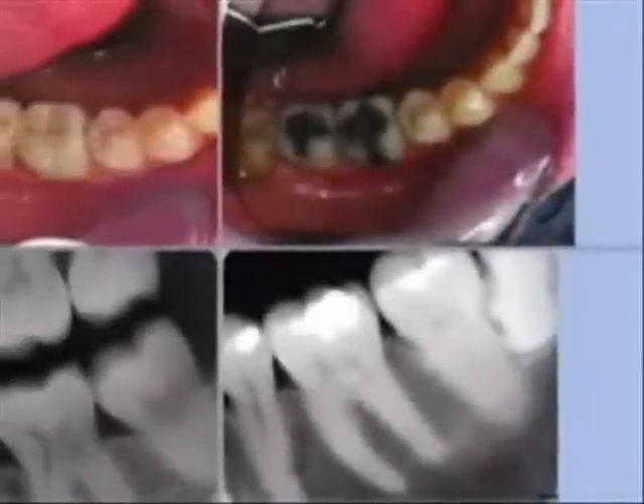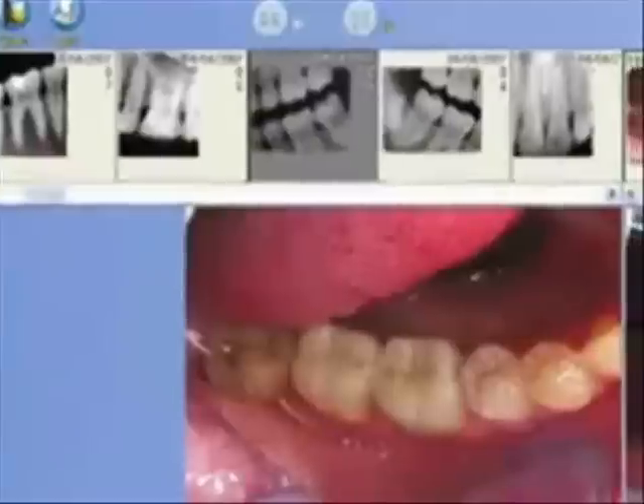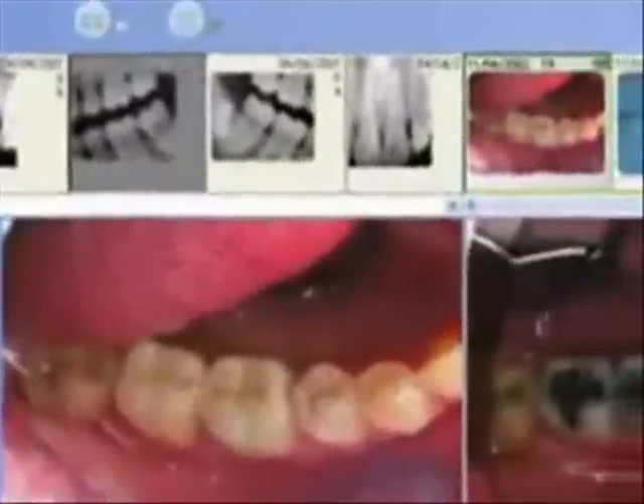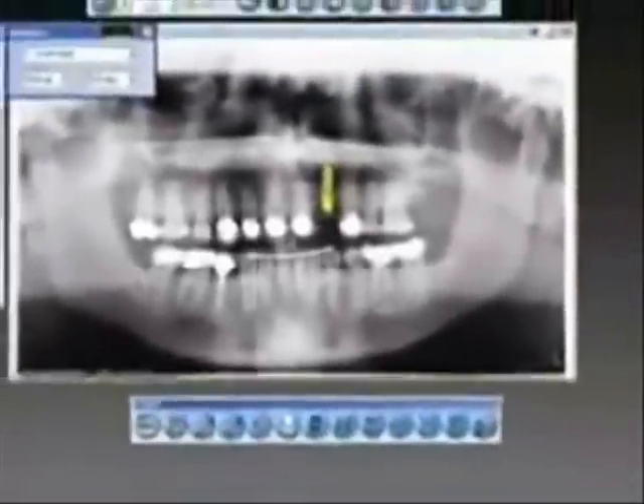The software is an innovative piece of software and it has enhancement tools so they can do complete diagnosis. It also has a built-in cosmetic module for before and after imaging. You can integrate your intraoral camera, your extraoral camera, any digital sensor, a panoramic machine, and a scanner — all in one software.